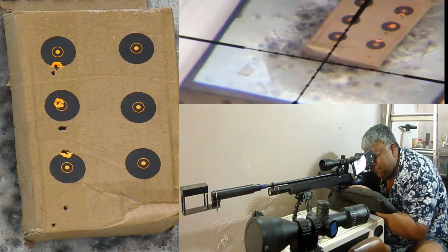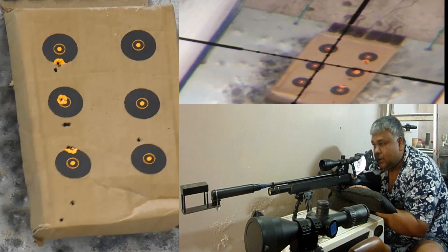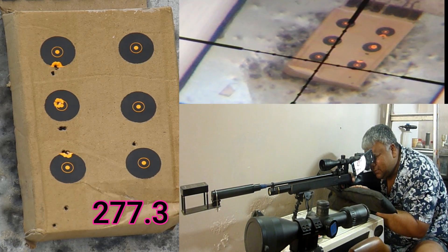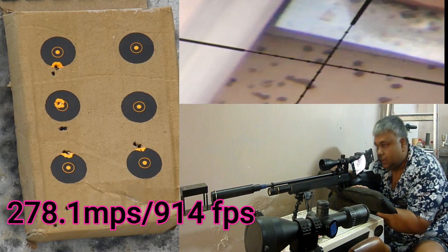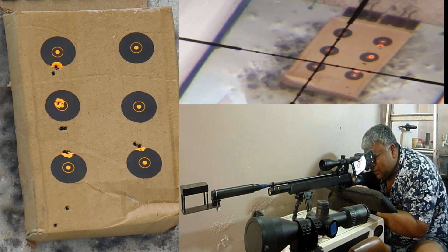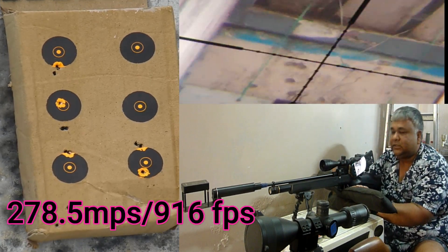Neeche se super ki taraf, maximum pe hai setting yeh — 277.3 ... 278.1 ... 278.5.